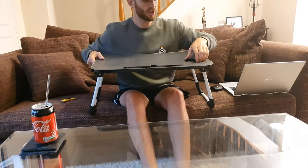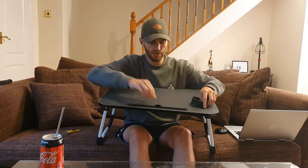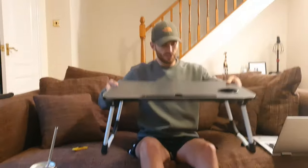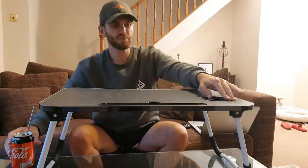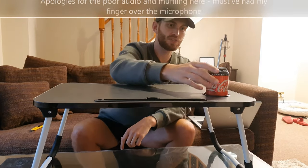Now let's look at the cup holder. It does actually come out, which I'm a bit surprised by — not that it's a big deal. I thought it might be stuck in there because the tablet holder is more sturdy. If I put a Coke can in, it fits perfectly — it's not going to come out of there.